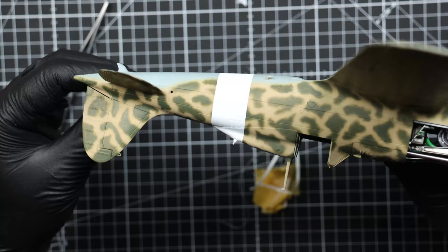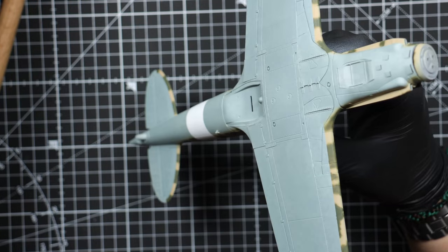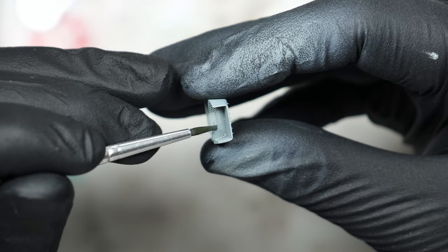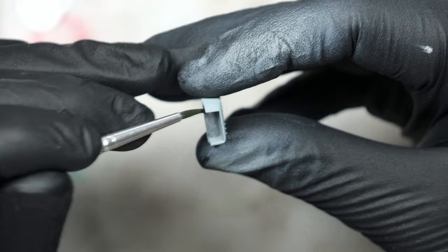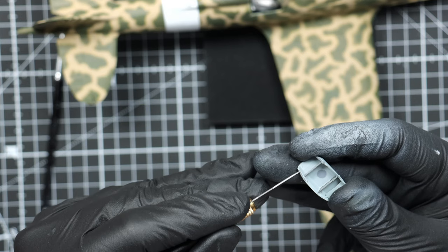Now let's glue in that big radiator underneath the fuselage. All I did was slobber on some black primer. For the smaller radiator in the nose I just painted the mesh with some gun metal.